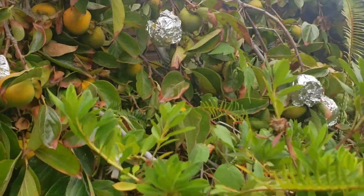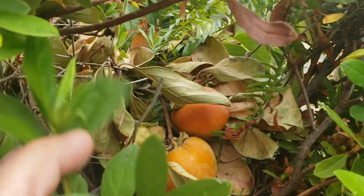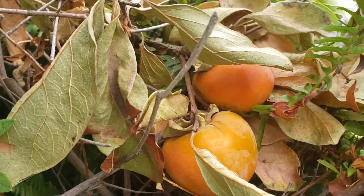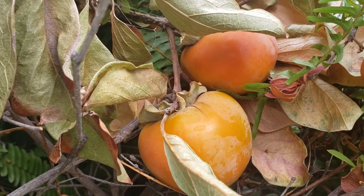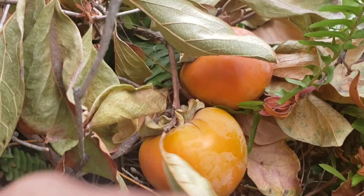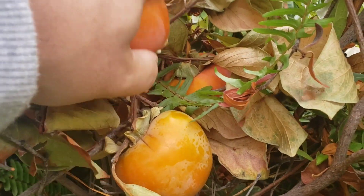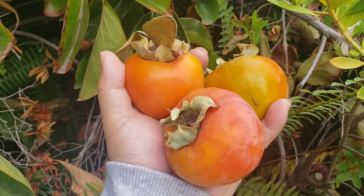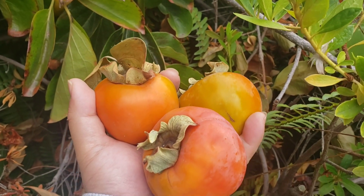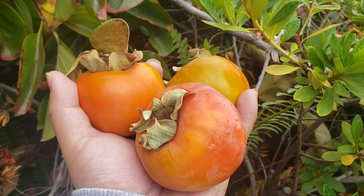This tree is loaded with persimmons, and today I just spotted a few that are ready to be picked. Look at those beauties. So I'm going to be picking them and doing a taste test. I picked a few — some look a little bit overripe, but the other two look great. But they all look delicious, so let's do this taste test.